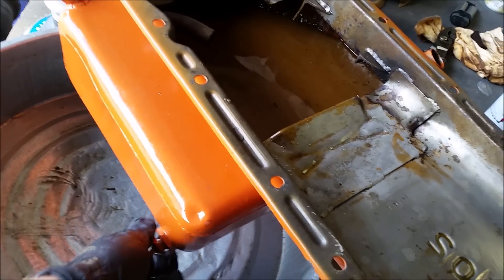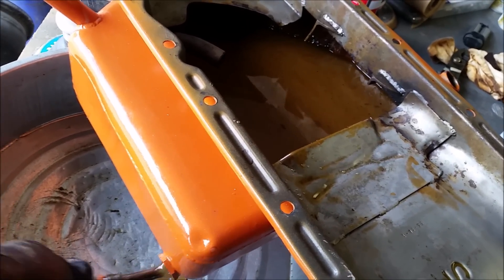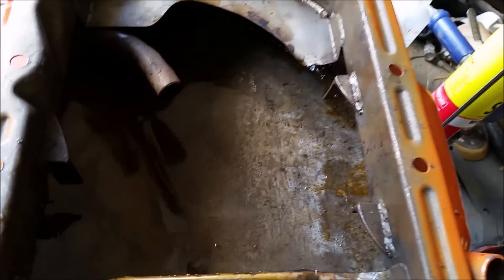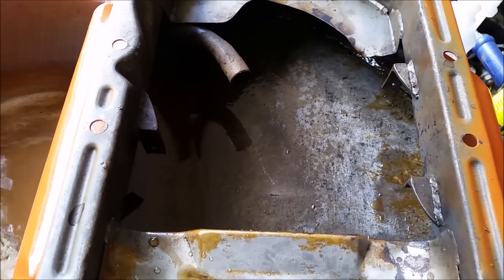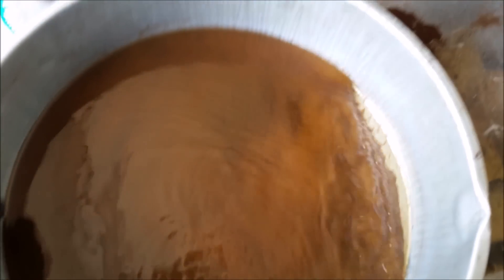Let's see what kind of nasty comes out of here. Well, that plug has seen better days. Look how clean that is already — damn. Let's get it completely drained out and I'll show you when it's done.